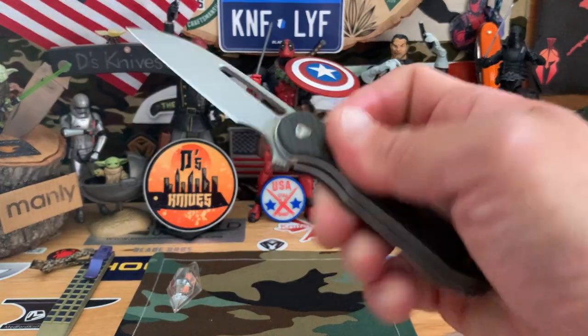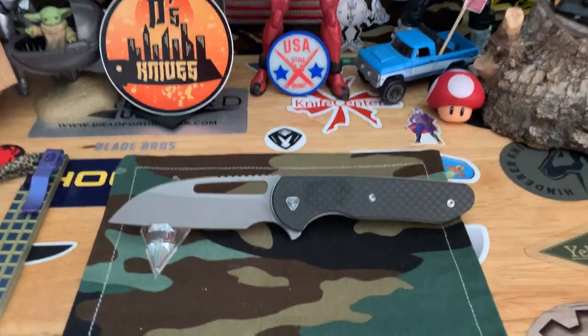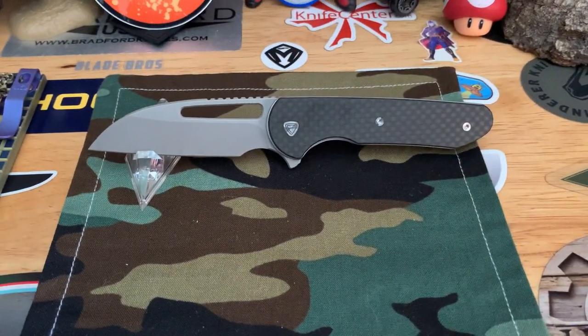So that's the Prolix from Ferrum Forge. Very nice.